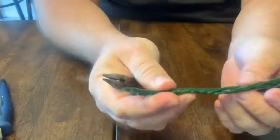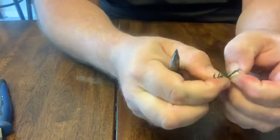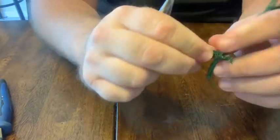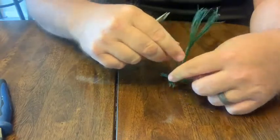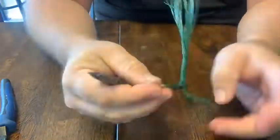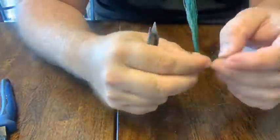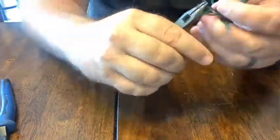Step four: forming the roots. This is the step you could skip if you're not going to have any. What I try to do is separate the root section into three even sections. Once I get it separated into three sections, I can sit it down on the table and get it to stand up. Then each section I'm going to use my pliers and twist it nice and tight — that's going to be the first part of the root. After I've twisted it for maybe a quarter of an inch, I want to separate what's left into two or three even sections. I always try to keep it an even number if possible.